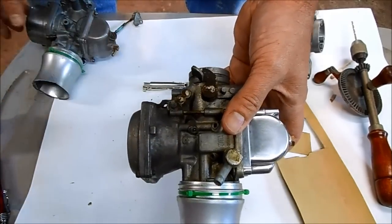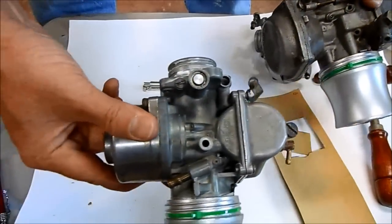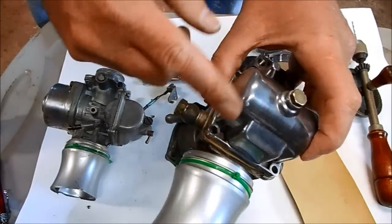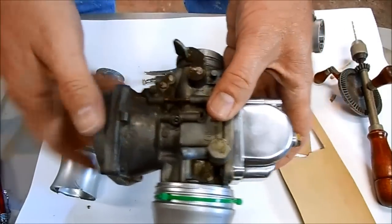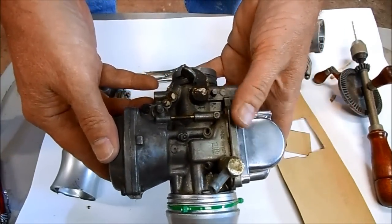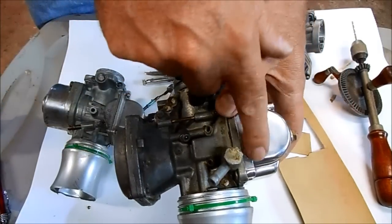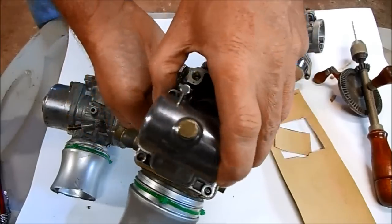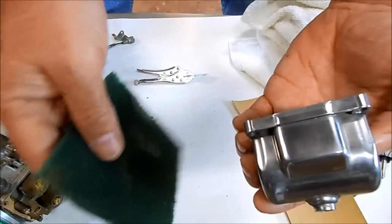One last thing I want to do — if you look at the nice patina on this carb and also on my other carburetor, it really doesn't match the shininess of this bowl off the parts carburetor. So I'm going to see what I can do to dull it up and make it look more like the rest of the carb so it doesn't look out of place.